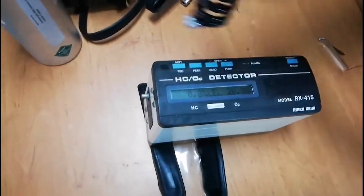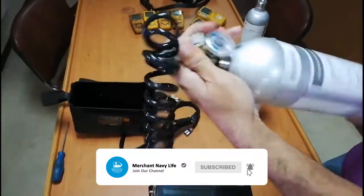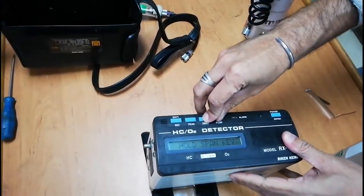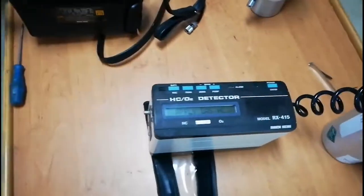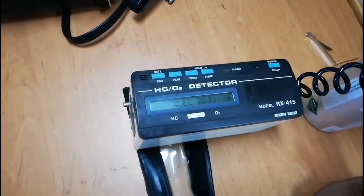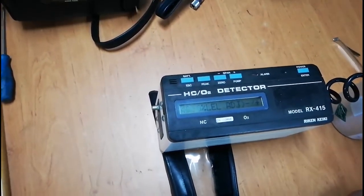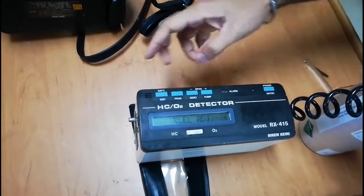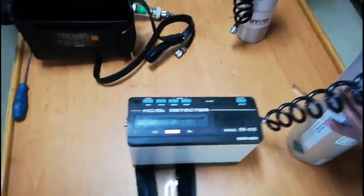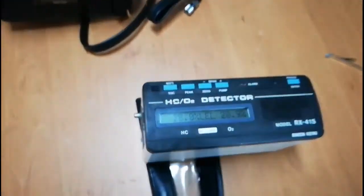Now I have to check the hydrocarbon content by LEL. I use the isobutane span gas balancing oxygen and nitrogen, which gives 50% LEL. Again I hold Zero and Pump simultaneously, press Enter, and connect the span gas. You can see it gradually increasing — 48.9%, then 49.0%, and it is now steady. I use the Plus key to bring it to 50% LEL and press Enter. HC span test is okay. We have completed calibration for oxygen, hydrocarbon by volume, and hydrocarbon by LEL.